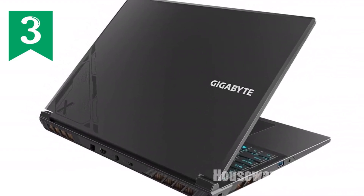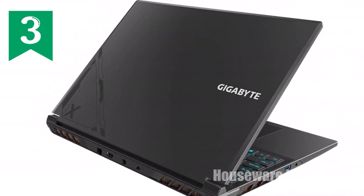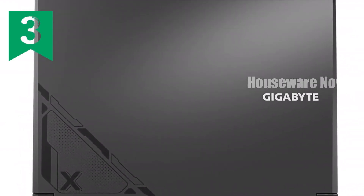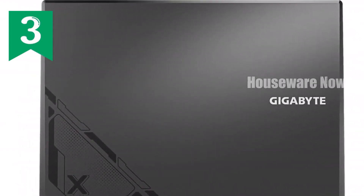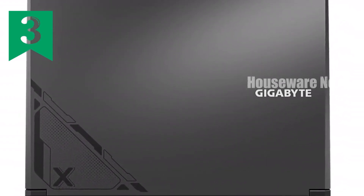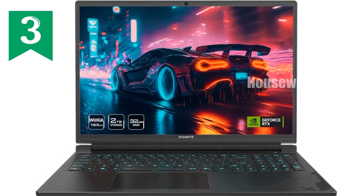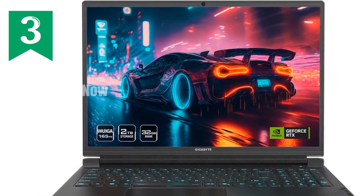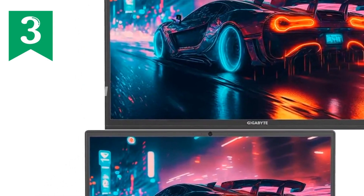Connectivity is another area where the G6X excels. Equipped with Intel Wi-Fi 6E and Bluetooth 5.2, you'll enjoy faster wireless speeds and more stable connections. The array of ports, including Thunderbolt 4, HDMI 2.1, and multiple USB options, ensures you can connect all your peripherals with ease.